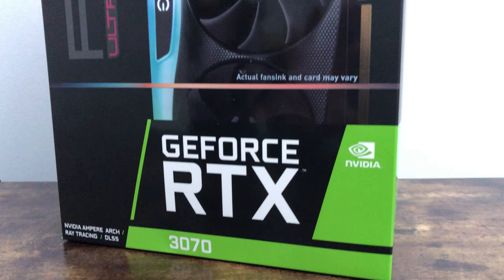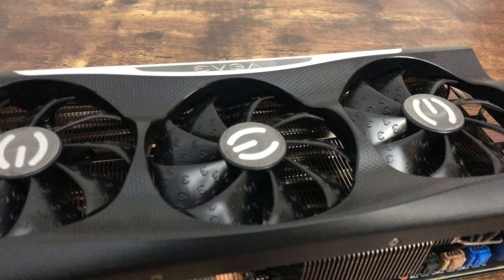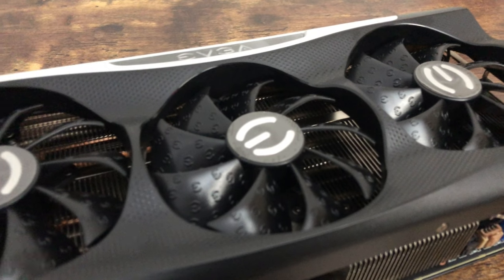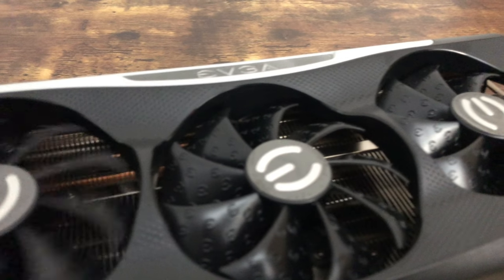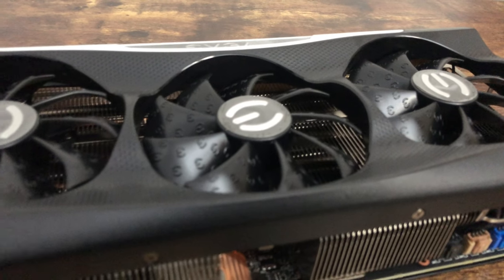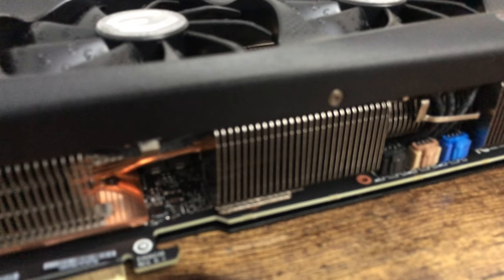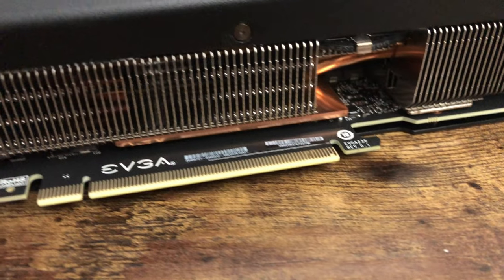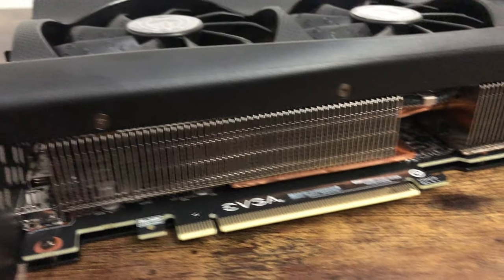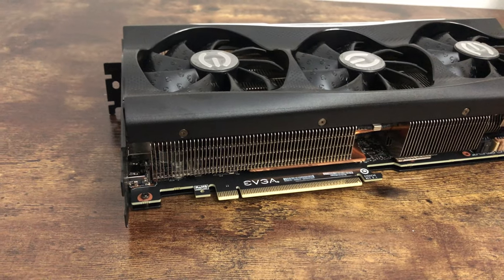So the RTX 3070 — the overall design and build of the card, I've got to give it to EVGA, they did a pretty good job on this one. You can see the fans are made of very premium plastic, so the fan blades won't break easily and they'll have a very long performance life. Down here on this side you have the connectors for the fan and the heat sink. Moving along, you can see it has a massive heat sink with copper pipes, and this is a two-slot card.